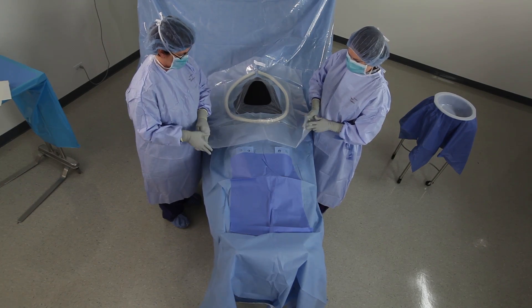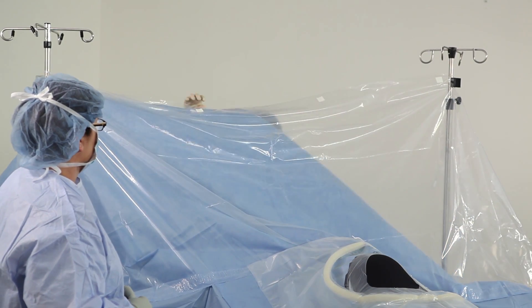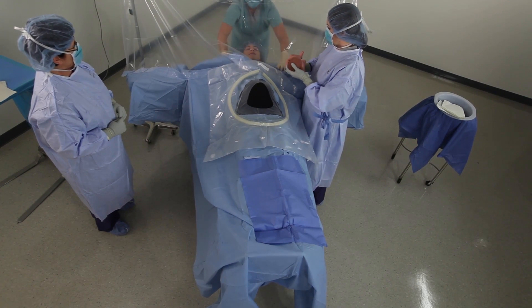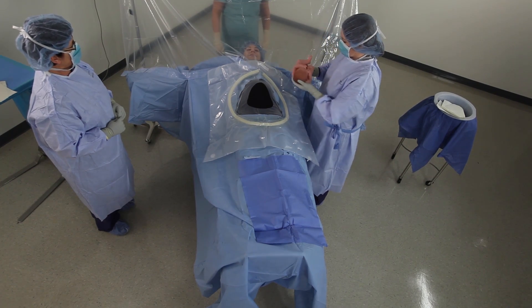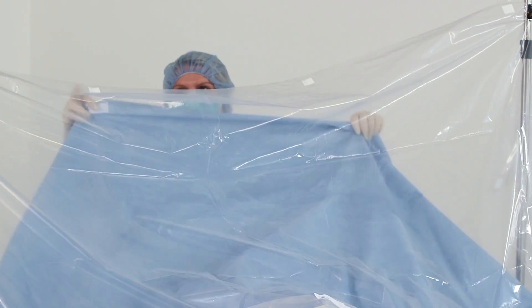The anesthesia screen of the drape has two layers: one blue and one clear. Dropping the blue layer allows the mother to see the infant immediately after birth through the clear layer of the anesthesia screen. Raising the blue layer again allows the procedure to be completed.